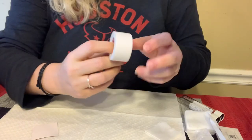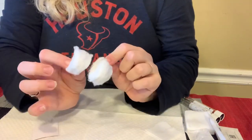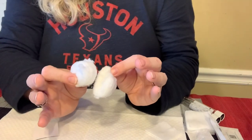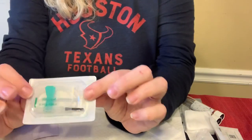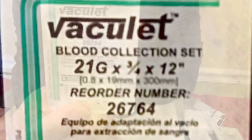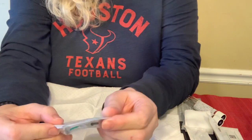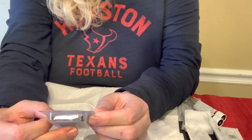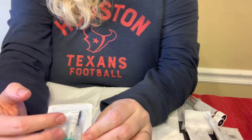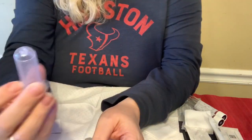You're going to need tape, to make a dressing for yourself, and cotton balls — I like these big ones. I always have two of everything so I'm not rooting around when I need something. I have a butterfly needle set — this one is 21 gauge by three-quarter inch. Gauge is width; 21 is pretty small. Three-quarters is the length, and it's got a 12-inch extension set. You're also going to need a vacutainer holder.